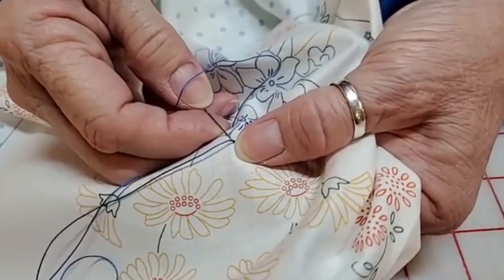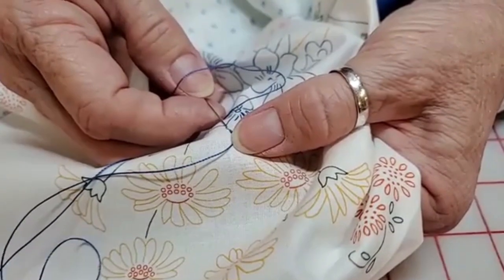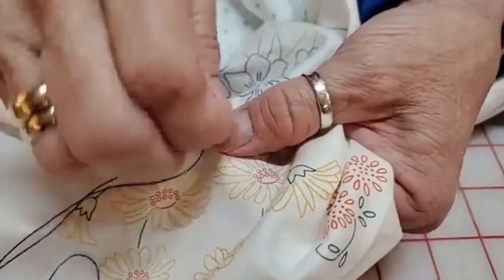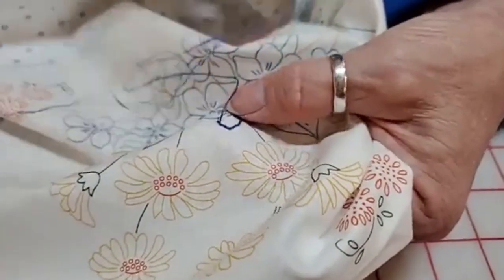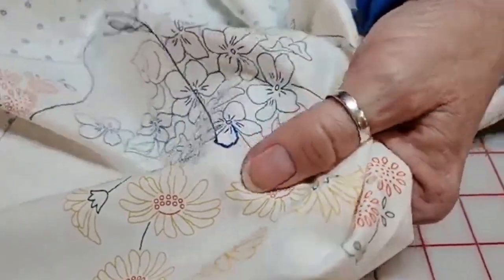When I do the stem or outline stitch I tend to go from left to right. That's not the only way to do it — some people are comfortable going from right to left. You just have to find what works for you.